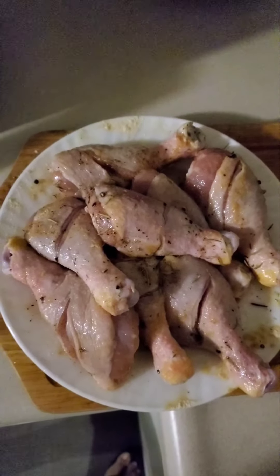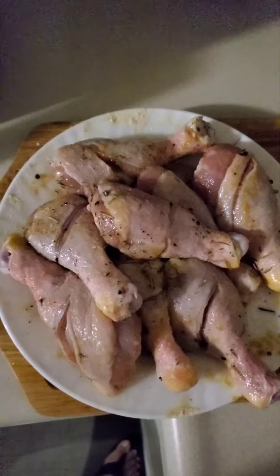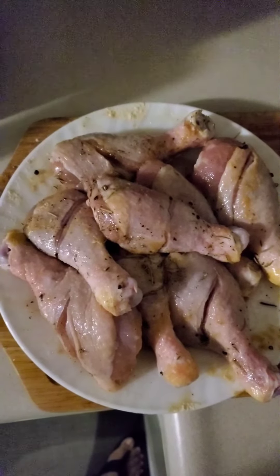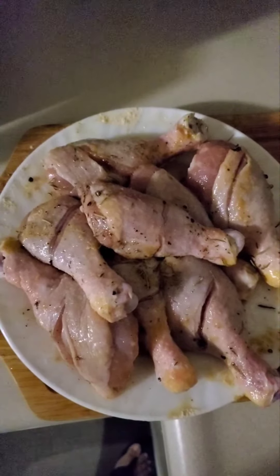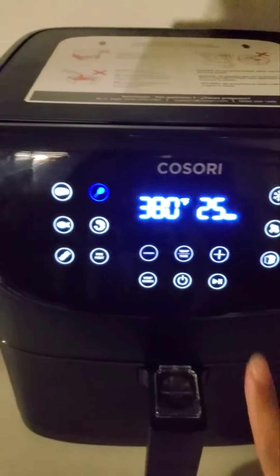The chicken is marinated already, so it's ready to put in the air fryer. So this is the chicken going in, and then play.